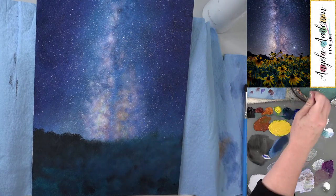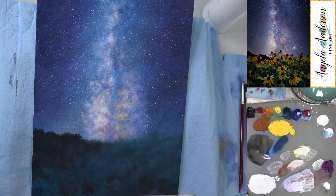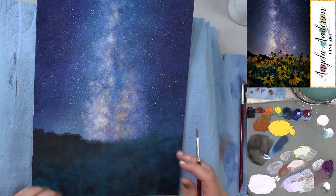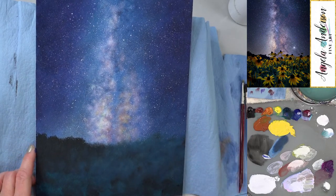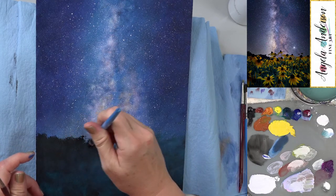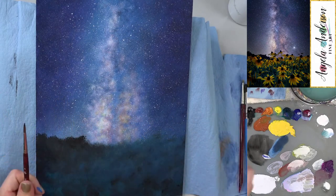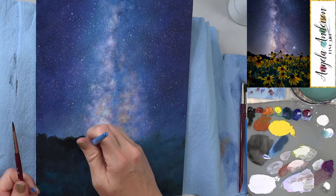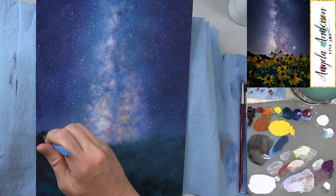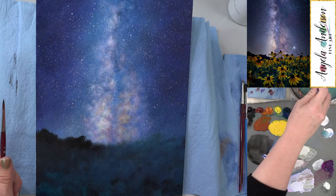I might do one more glaze at the very end, but leaving it for now. Let's start on the flowers! Someone asks could they use a black canvas — yes, you could, you'd just cover most of it. Starting flowers with a number 4 round brush. I want to clean up the tree line a little and bring the left side up just a bit higher to match the photograph.